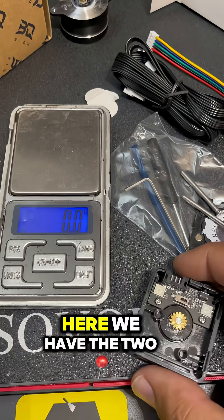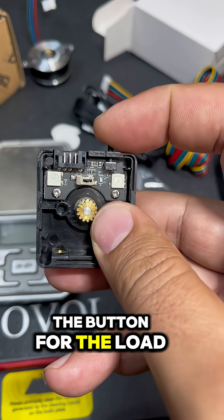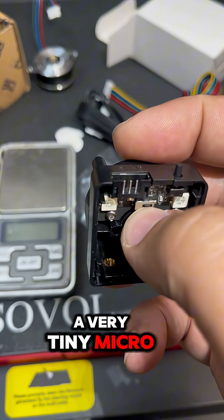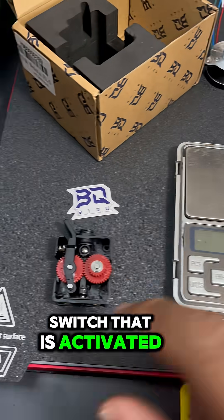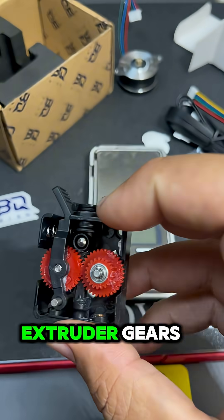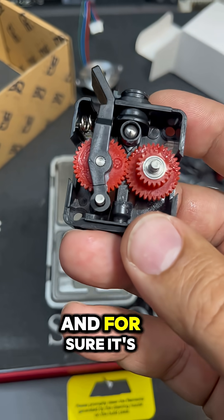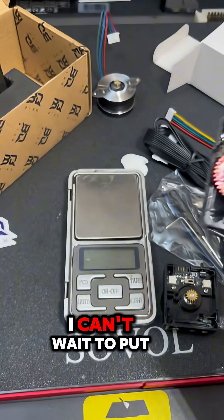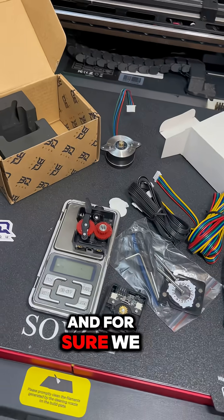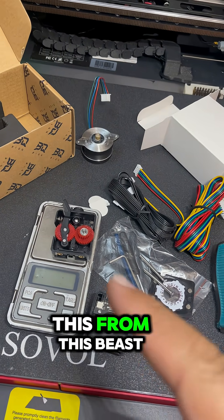Here we have two RGB LEDs, a button for load and preload, and a very tiny microswitch that is activated by a ball. The extruder gears are a very small little package, and for sure it's very powerful — I can't wait to put it to the test. There will be affiliate links in the description, and we will definitely build a tool head for this beast.